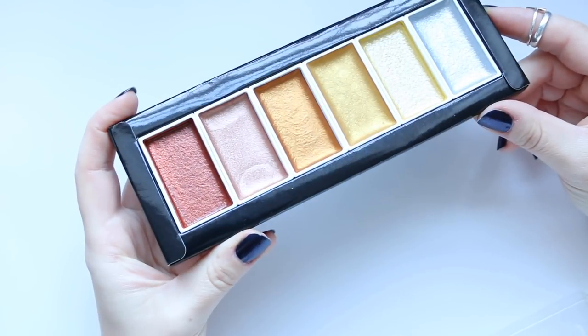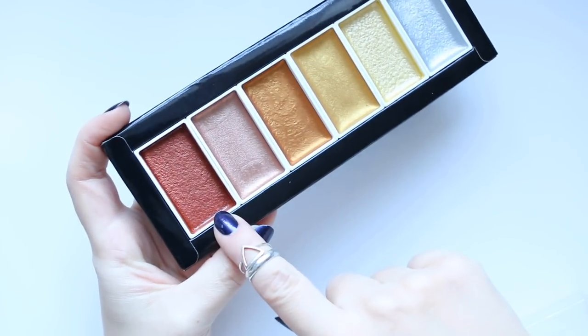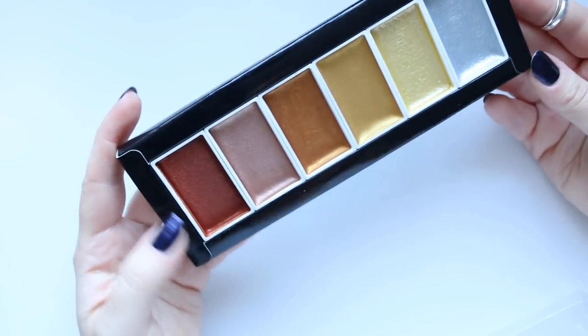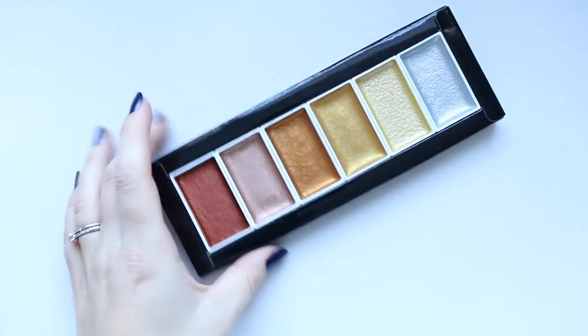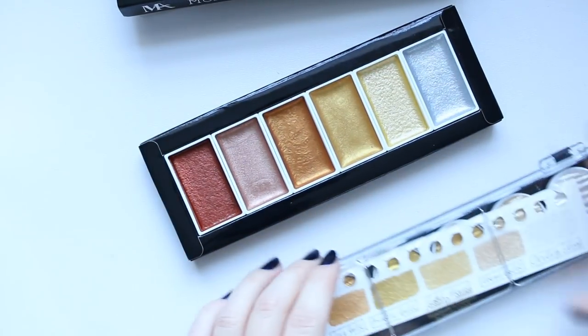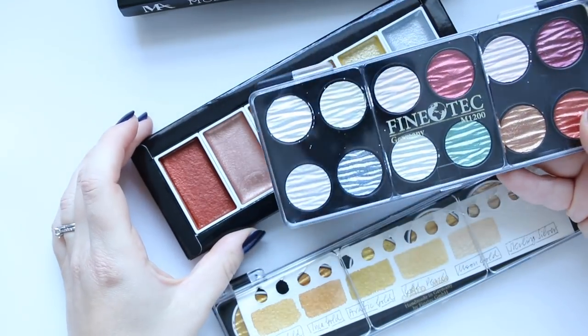The main reason why I ordered this set was because of these two colors, especially this one. This is their rose gold, which is a very unique color to find in other brands. What I'll do today is swatch them out and also compare a couple of colors to the Finetech.